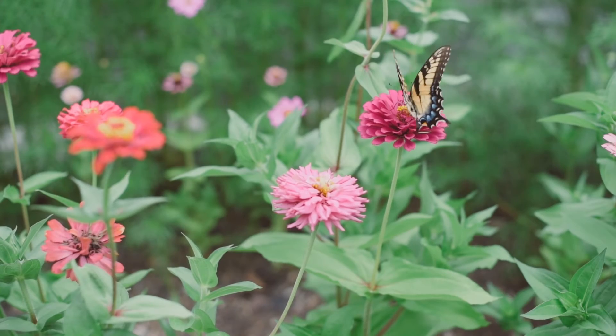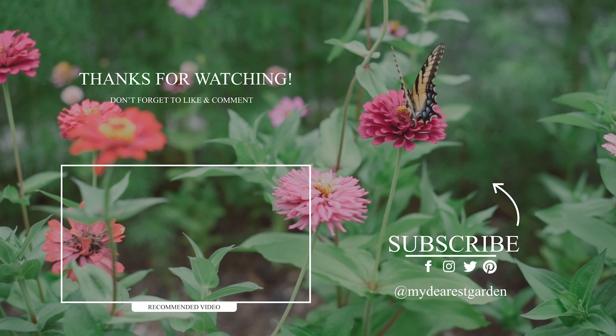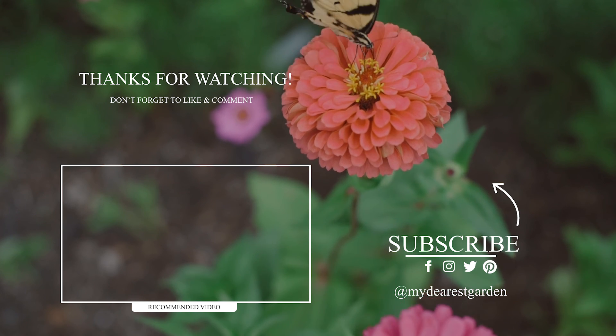I will do a 20 to 30 day update, so make sure to subscribe so you don't miss it. Let me know below what seeds you are starting or plan to start. Thank you so much for watching and happy gardening.